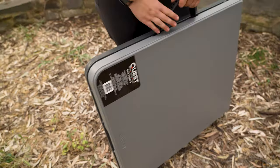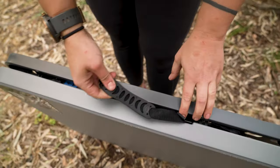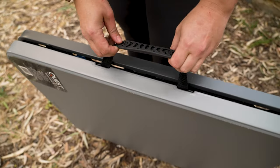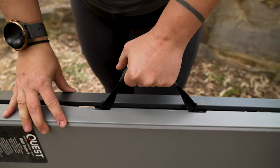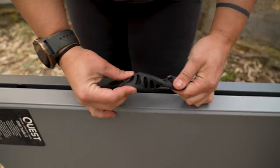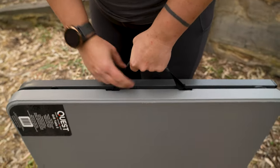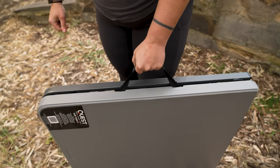It doesn't come with a carry bag, but it does have this heavy duty webbing strap which is riveted and really anchored in underneath the table — nice and solid. It does have a rubber grip on the webbing strap as well, and it's not a hard rubber, it's quite a nice soft flexible rubber. So it's really comfortable to hold and your hand's not going to be slipping around on the carry handle either.